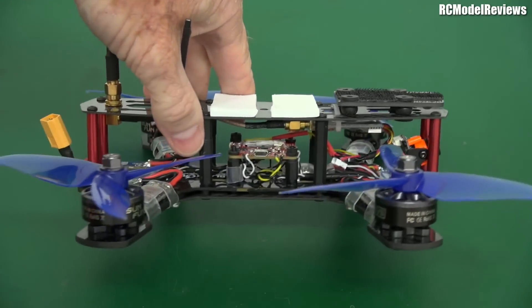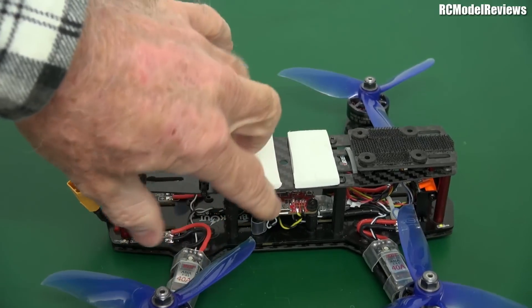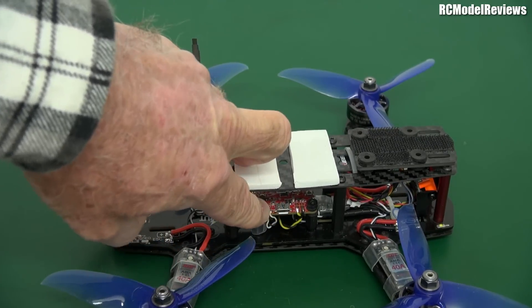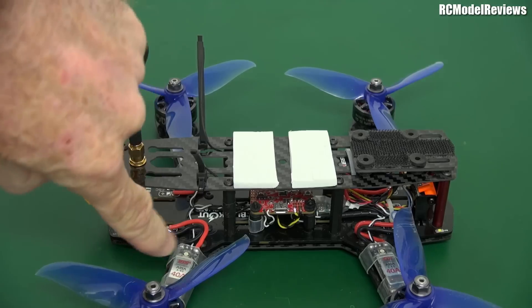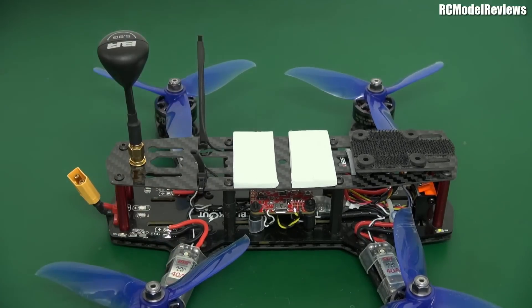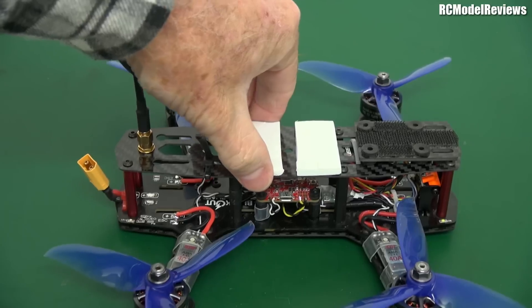Inside here we have the FrSky integrated 2.4 GHz receiver and F4 flight controller with OSD. That's also working extremely well. I had to upgrade the Betaflight software to the latest version so I could use the passthrough to configure two of the ESCs to run backwards — that was a pretty straightforward job. These days upgrading firmware is really easy.